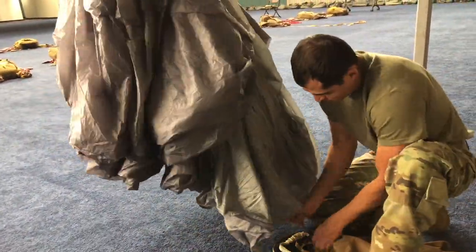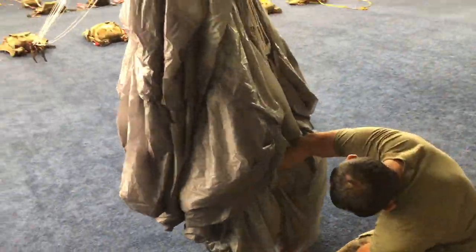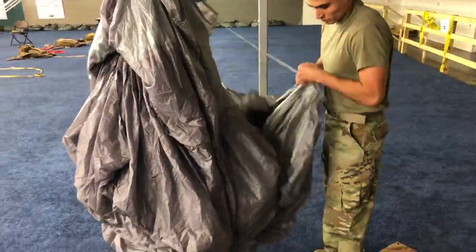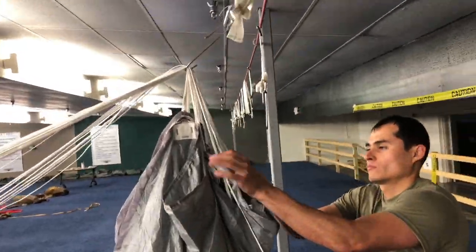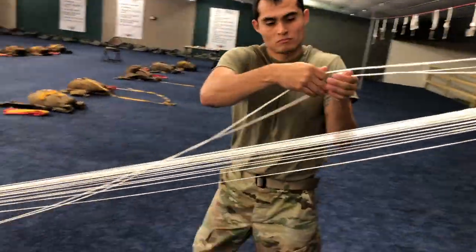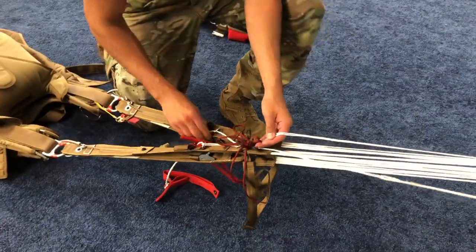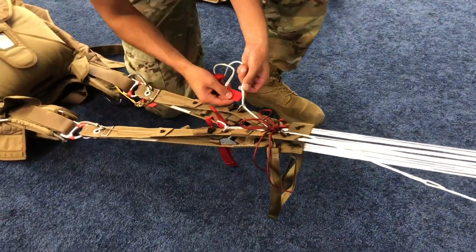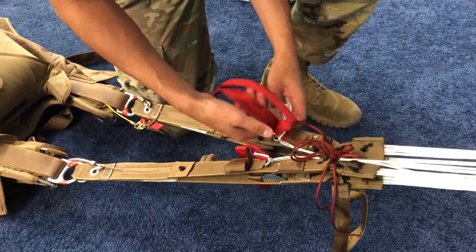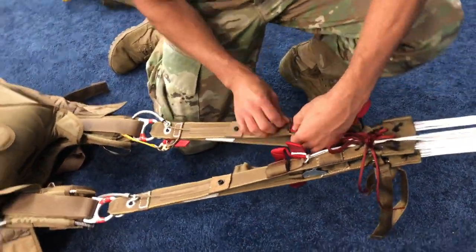From the top of the canopy, locate the red tab on the trailing edge and trace to the left and right steering lines. Trace both lines through the slider grommets, over the packing hook, and down to the steering toggles, removing all twists. Set the deployment brakes by pulling the main steering toggle until the brake loop passes through the guide ring.